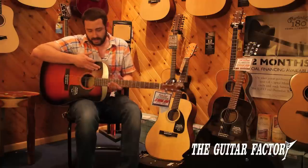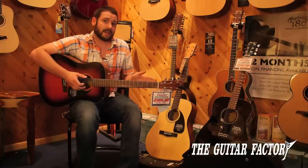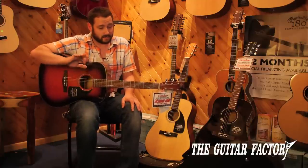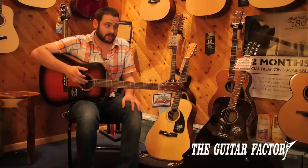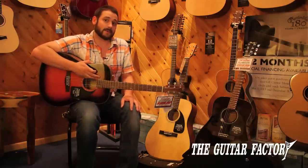They come in three different finishes: a vintage sunburst, a natural finish, and black. So you've got options, which normally — especially in that price range — you're not really going to see. Come down and check these out!